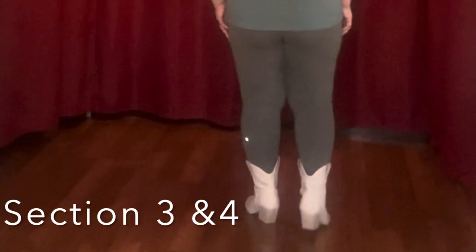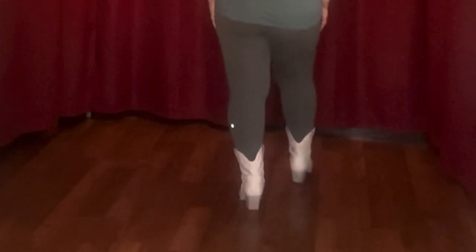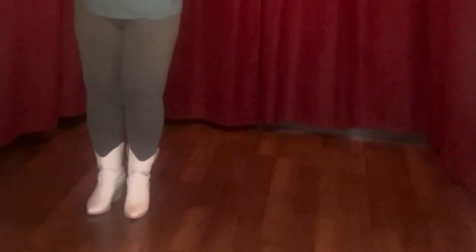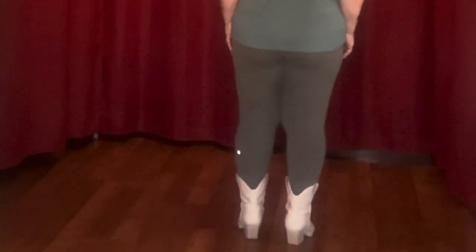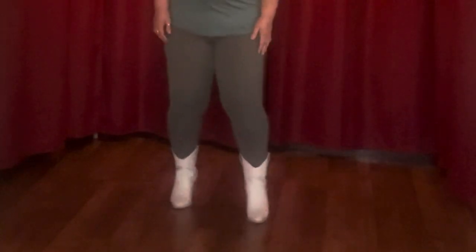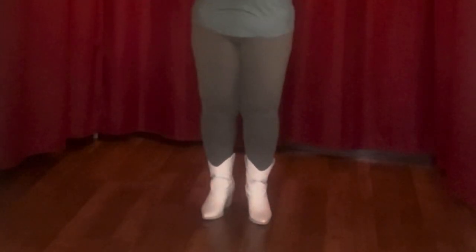So section three, we have this step, step and turn — step and turn is one, two, three, four, five, six, seven, eight. Step and touch, pause and clap; step and touch, pause and clap: one, two, three, four, five, six, seven, eight; one, two, three, four, five, six, seven, eight.